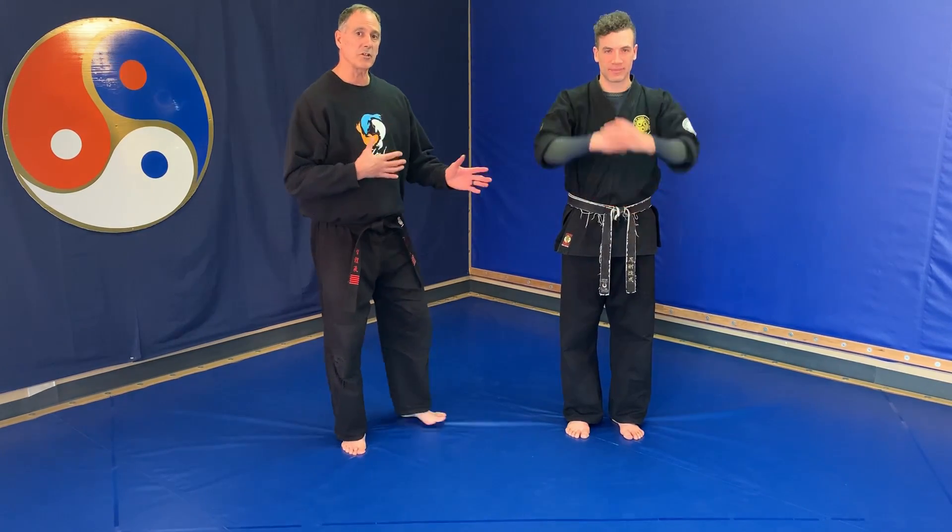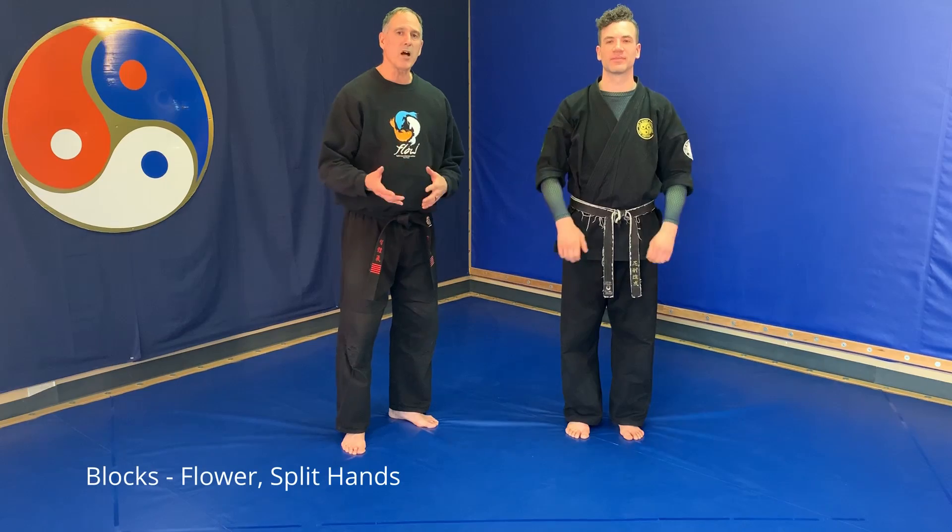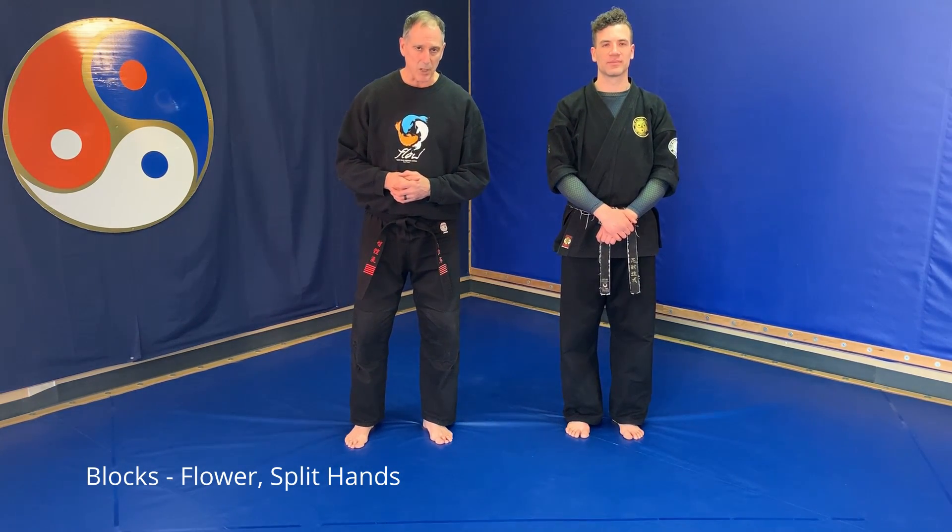Welcome to a Dow Peace Martial Arts instructional video. Today we're doing Brown Belt Curriculum, covering blocks. I'm Chris, this is Instructor Ian, and the three blocks we're covering are the single flower, the double flower, and the split hands block.